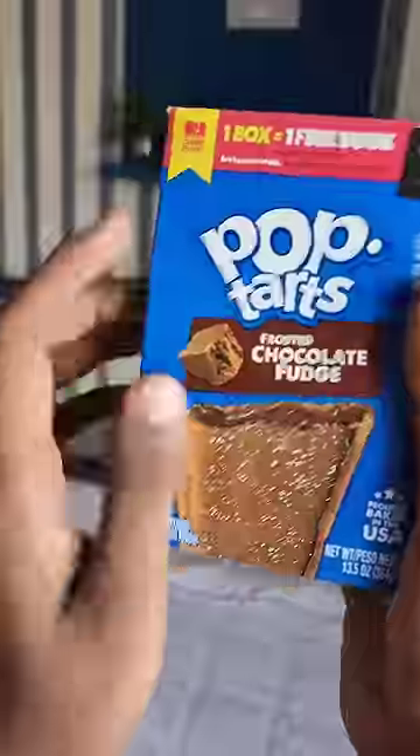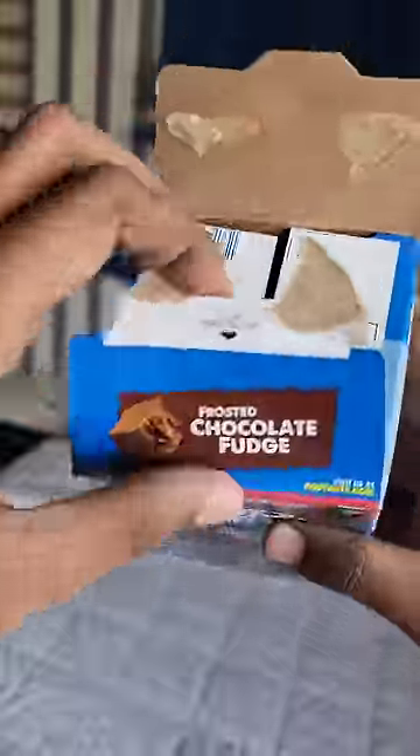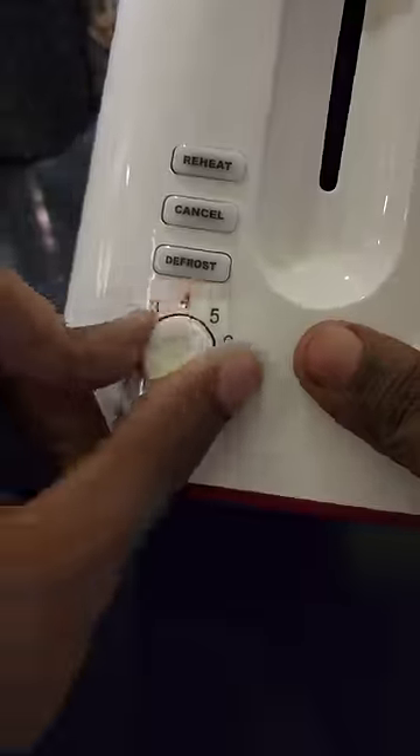It's a very famous breakfast snack called chocolate fudge edition. We have 4 packets sealed in 4 packets. We have to use the packet directly. We have to use the oven and we have to use the bread, toast, and noodles.